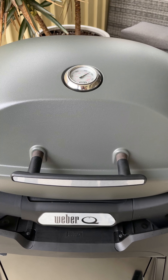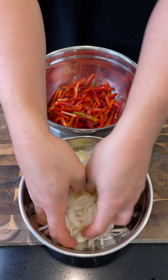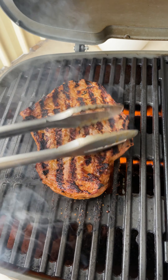Preheat the Weber barbecue with the lid down for 15 minutes. Slice your onions and capsicums and drizzle with olive oil. Once the barbecue is preheated, place the steak onto the grill and cook for three to four minutes per side, or until the internal temperature is around 54 degrees for medium rare.